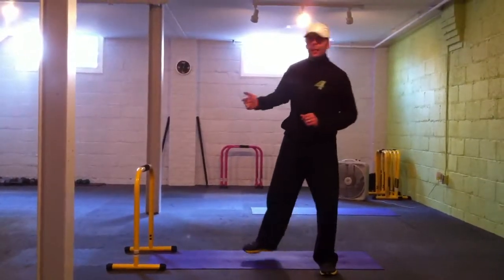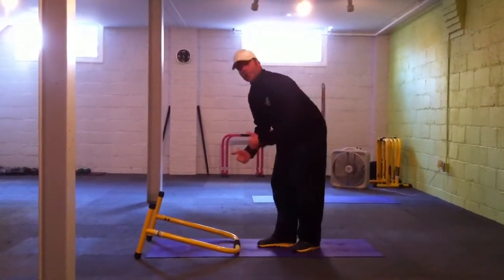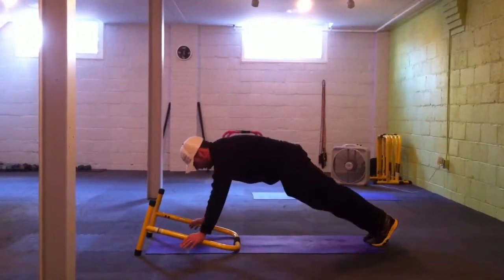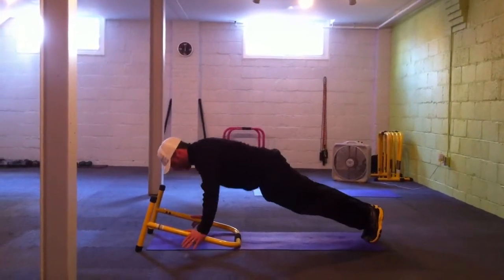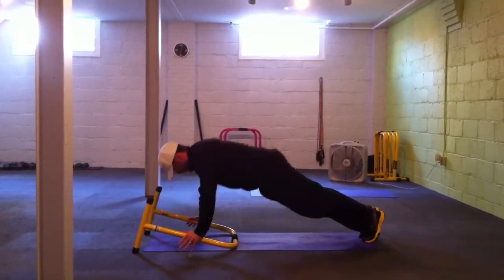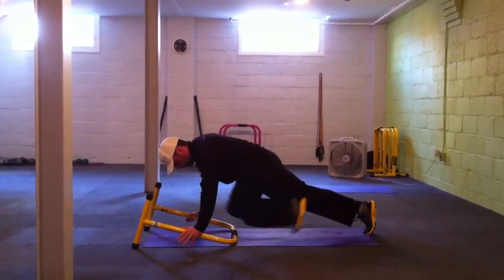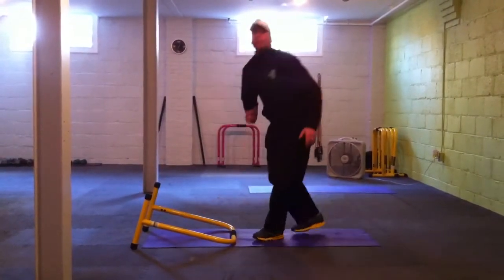Our first exercise is push-ups with a knee tuck on the equalizer. Go down like so, put yourself squared up, straight down. Knee and elbow, opposite knee and elbow, back and forth — until the 29 repetitions.